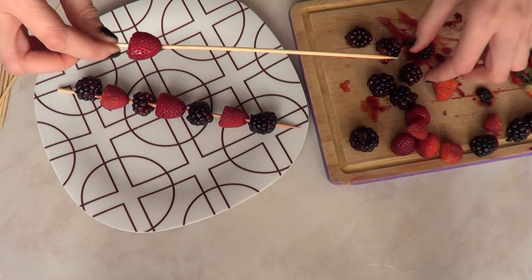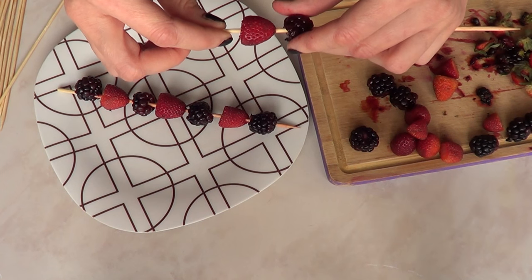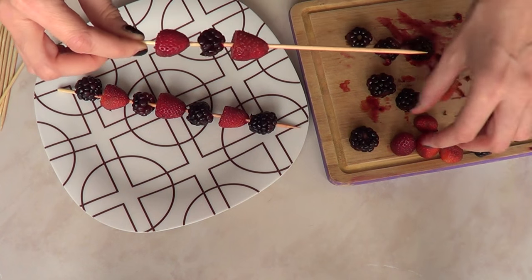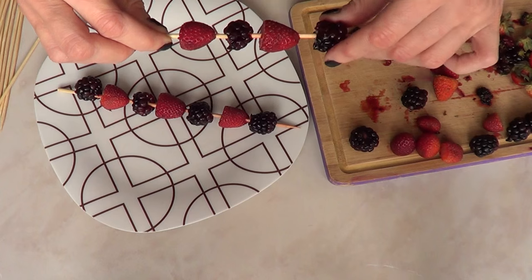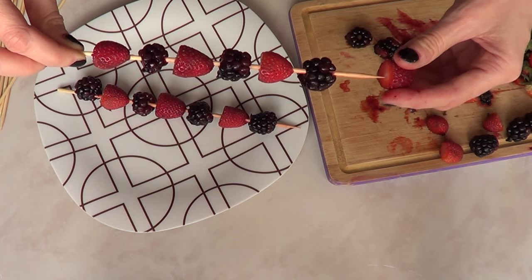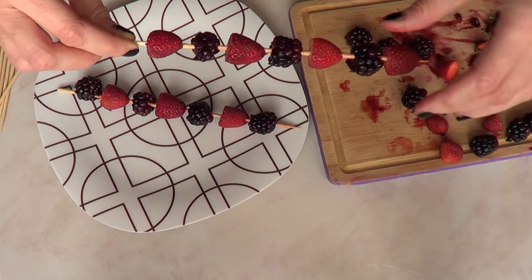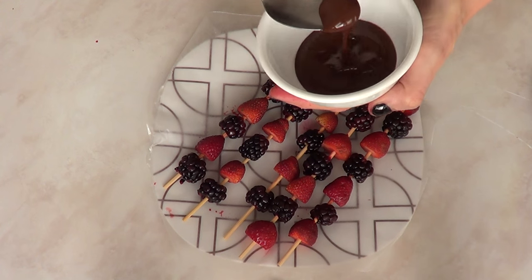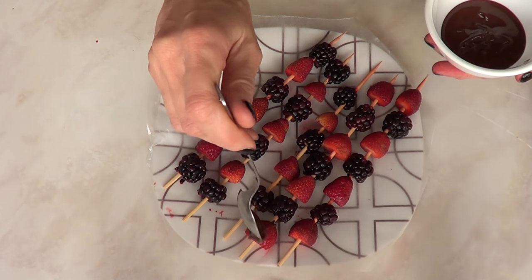We're going to do that — grab our barbecue sticks and just place one of each one at a time. I'm just going to leave a tiny space in between them, because I personally like how showing a bit of barbecue stick between the berries looks, but you can go ahead and just fill them all together. That's pretty much up to you. And this is how much I was able to make with the half cup of berries — like five of them.